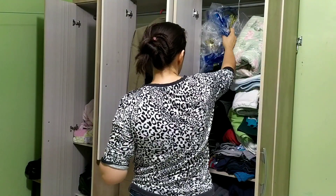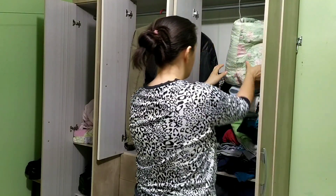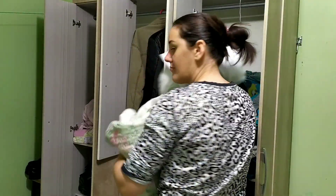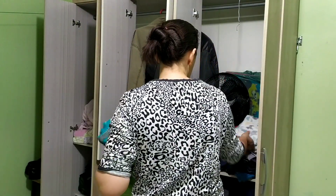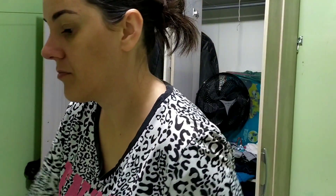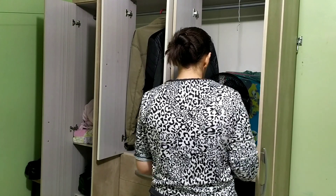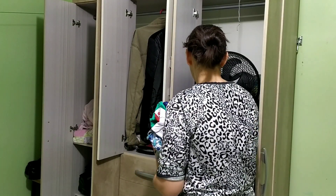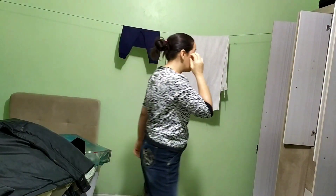Comecei tirando tudo de dentro do guarda-roupa porque é o móvel do cômodo que estava mais me incomodando — estava muito bagunçado, as roupas todas reviradas e tinha bastante poeira dentro. E a Malu só ali no chão olhando eu fazer a faxina. Olhem só a quantidade de cabelo, pó e sujeirinha que tinha dentro do guarda-roupa.